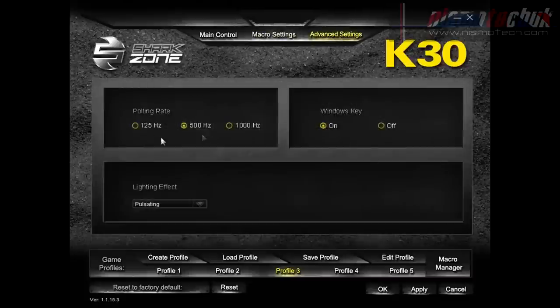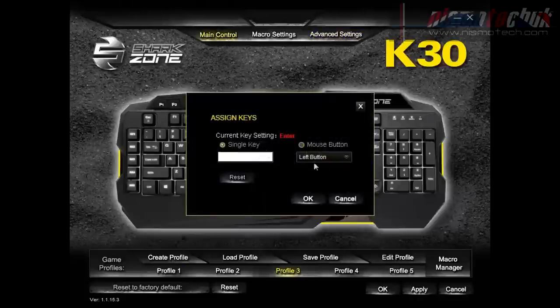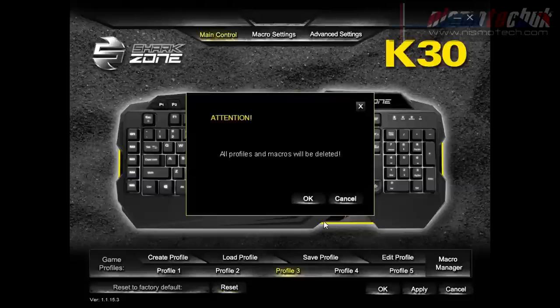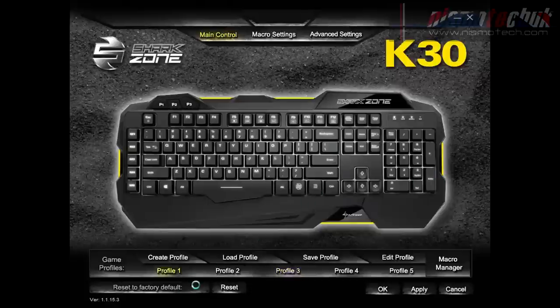In Advanced Settings you can change the polling rate — 125Hz, 500Hz and 1000Hz. You can switch the Windows key on or off, and pressing the key notifies you in the bottom right corner of the screen as well as updating in the software. Under Lighting Effects, you can control the lighting via the software as well as via the keyboard. The software is very, very simple to use. I couldn't find any fault with it — you can also reset, delete, or restore everything back to factory default.